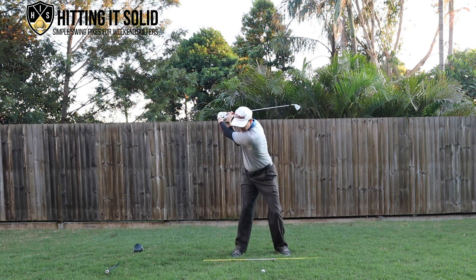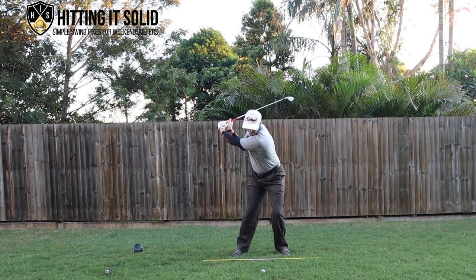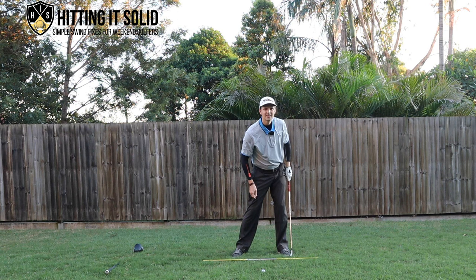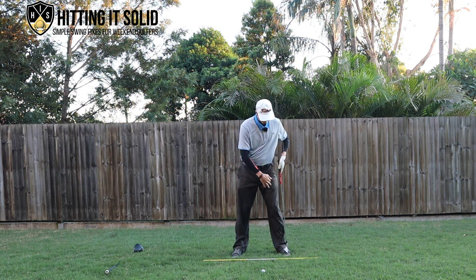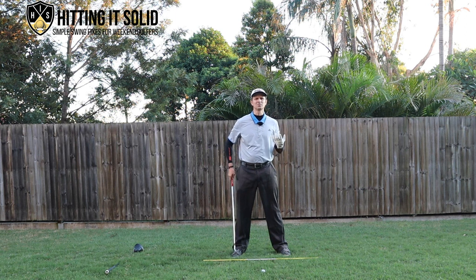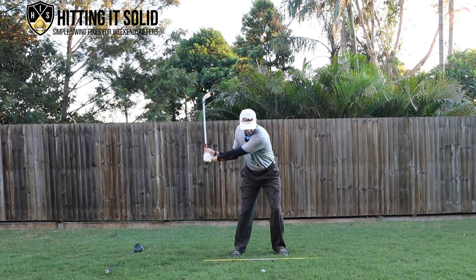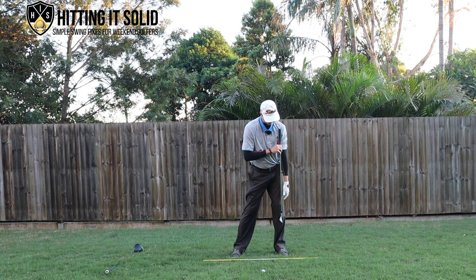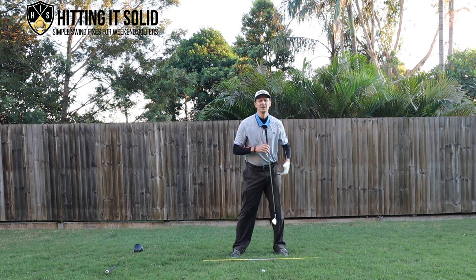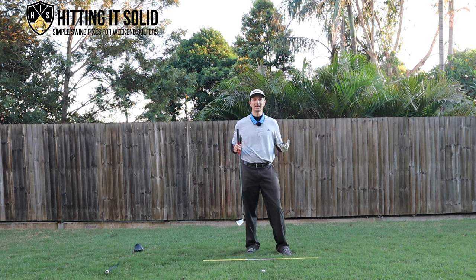On the downswing, same thing — as we come down we just want to do a little rotation and get into the ball. This lead leg, we don't want it going over in this direction. We want to be staying stacked on top of it — the foot, the hips, everything in line with the shoulder at impact. That's often called neutral joint alignment. You should be able to draw a relatively straight line right above that lead leg right through the lead shoulder, which will keep everything nice and neutral in a great impact position and stop you from sliding.